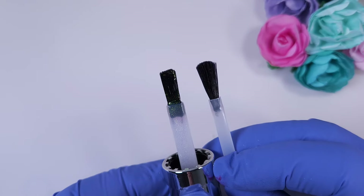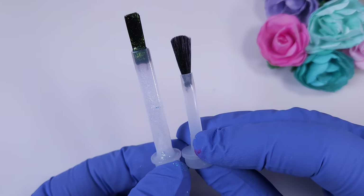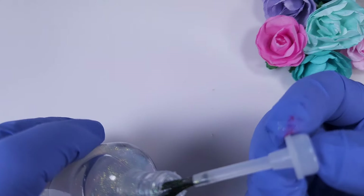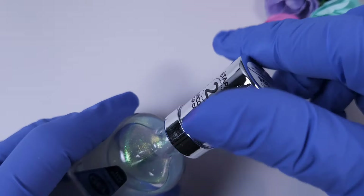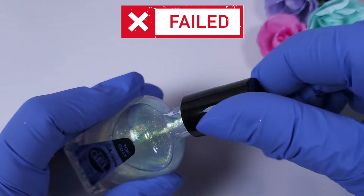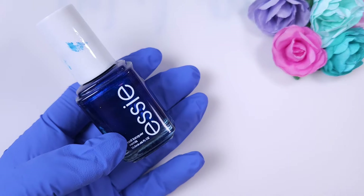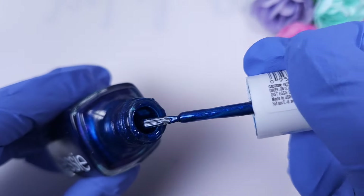Now let's try the Sally Hansen Miracle Gel line. This polish has a square brush that's a little bit wider than the others, and the stick is very long — you can see the size difference, so the new brush probably won't reach the bottom of the bottle. It didn't work with the original cap or the KB Shimmer cap, so I will have to leave it as it was.